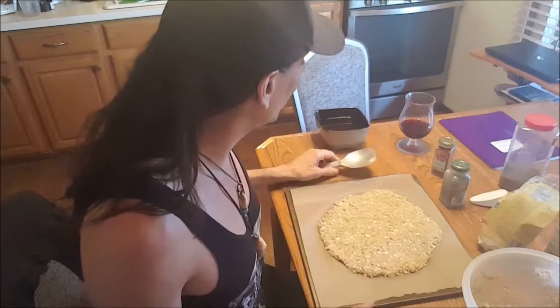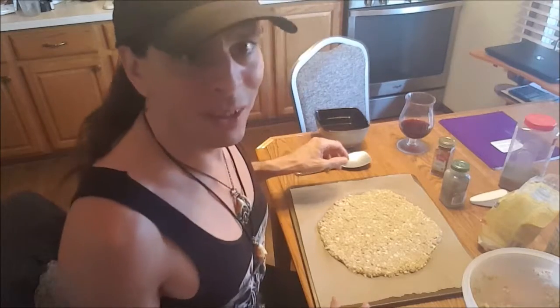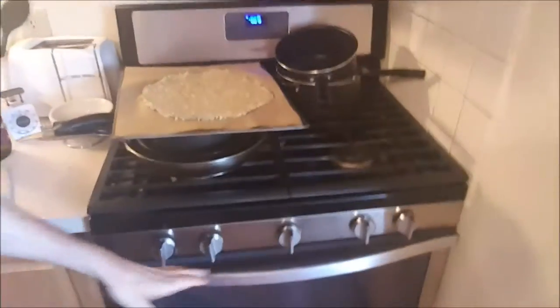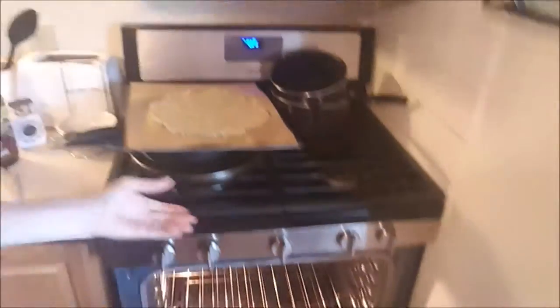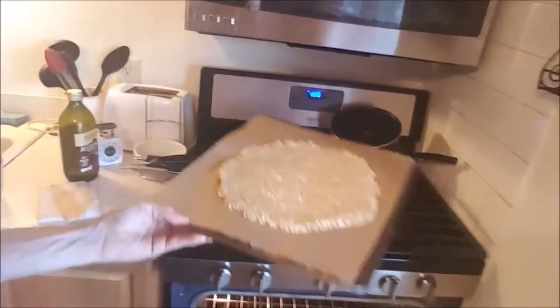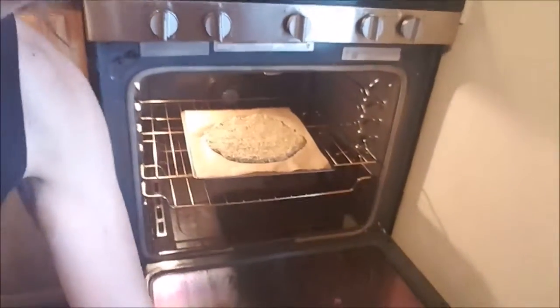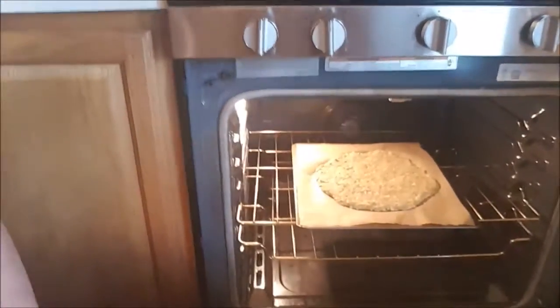So I'm going to put this in the oven now. I'll put it on the middle rack. It looks so beautiful just sitting there.